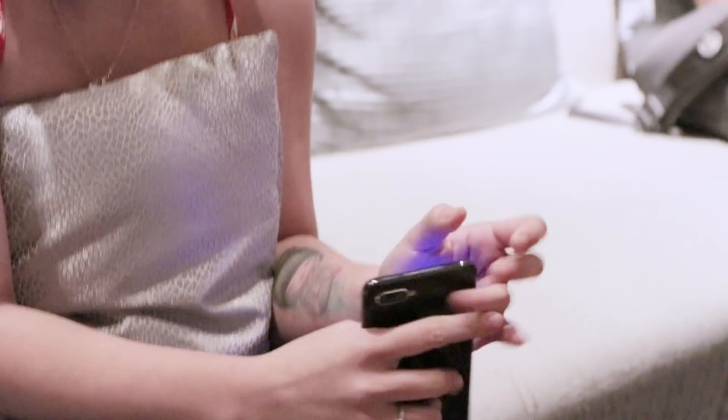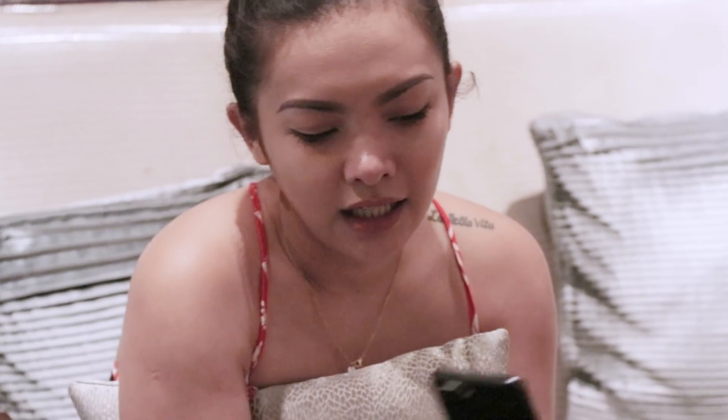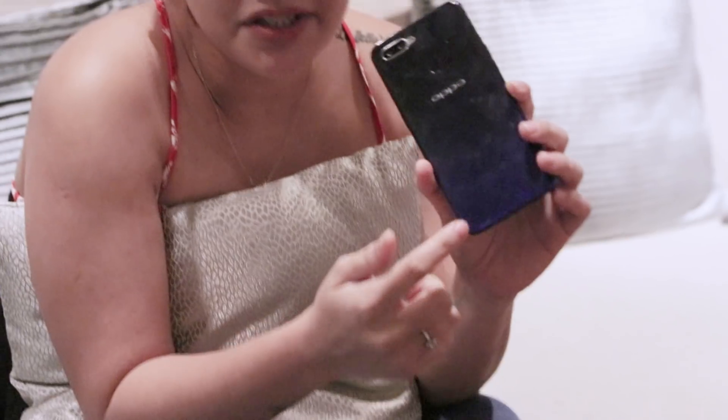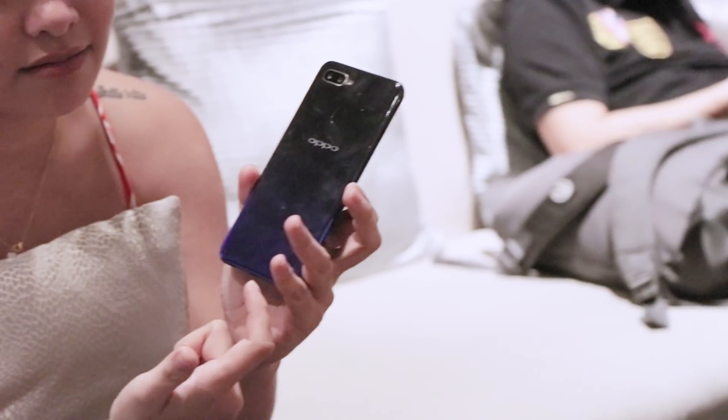The phone is very light and thin. It feels like you're not even holding anything. And then it's a smudge and fingerprint magnet, unfortunately.